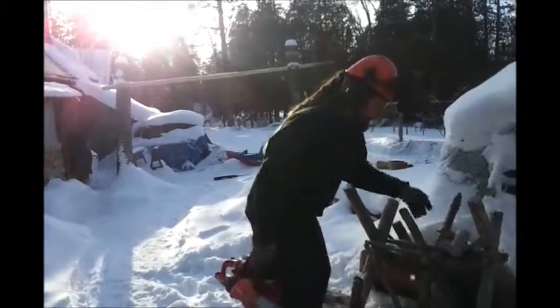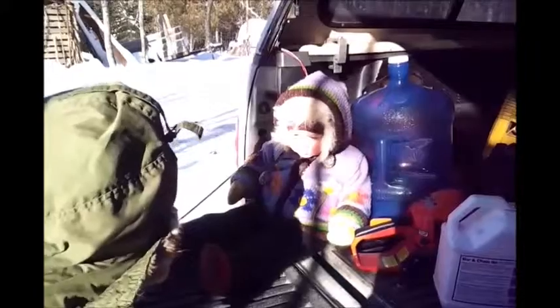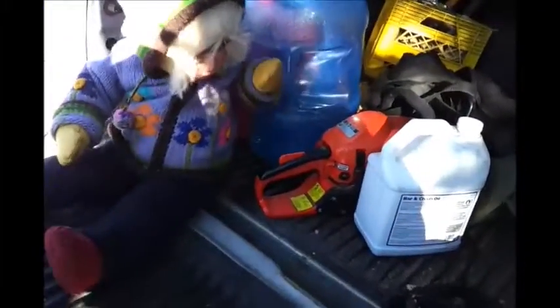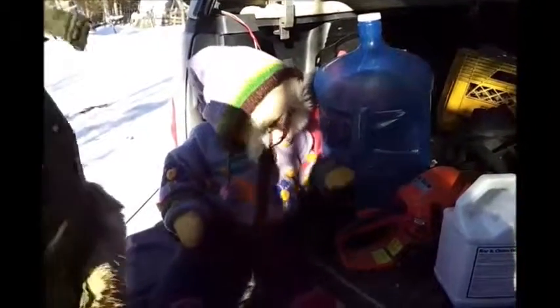Alrighty. Okay? Here we go. I'm going to get you. Thank you.